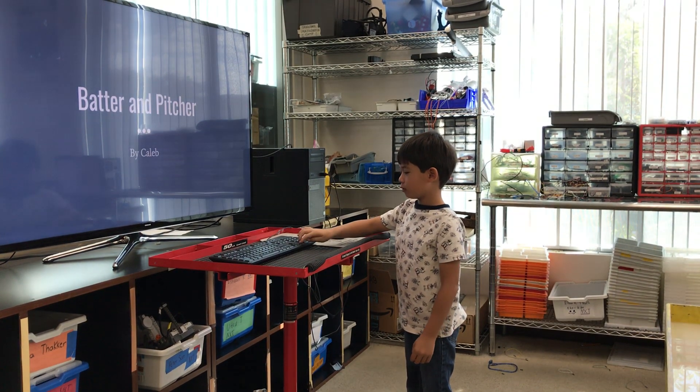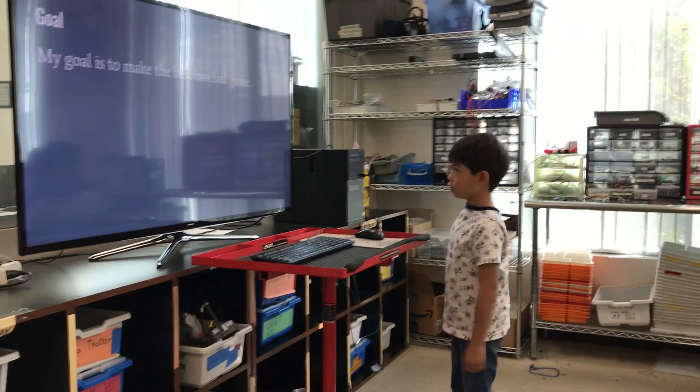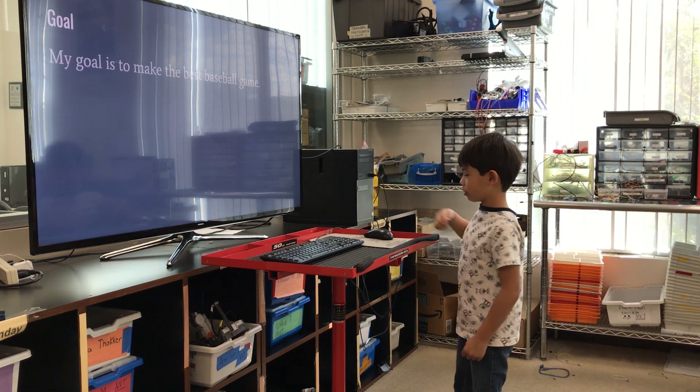Batter and Pitcher by Caleb. My goal is to make the best space ball game.